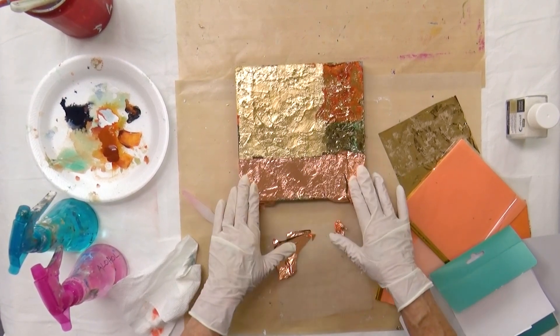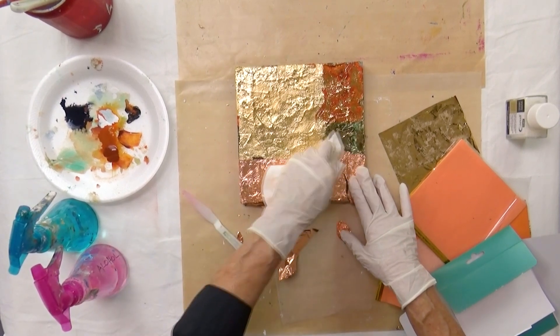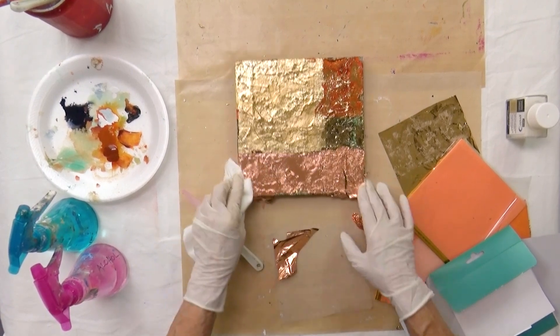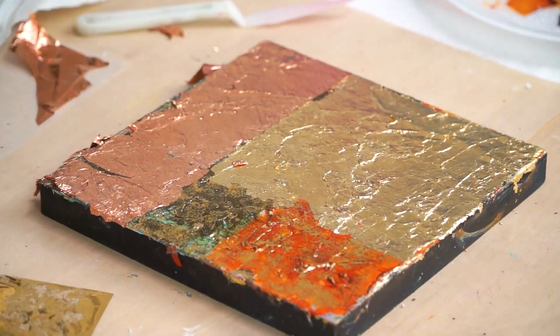I'm going to let this cure overnight, and then I'm going to spray it with a varnish so it isn't going to tarnish over time. Even having that little crack in there — I kind of like that. It might jumpstart the painting.